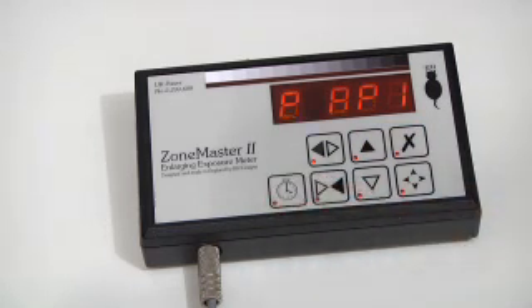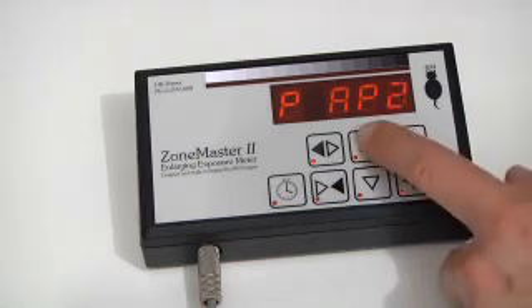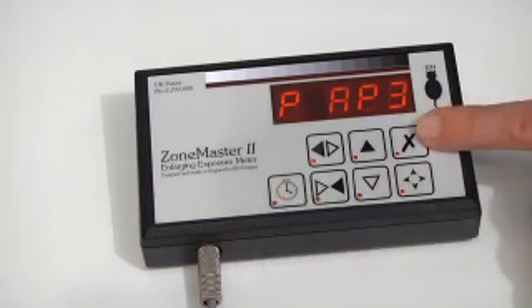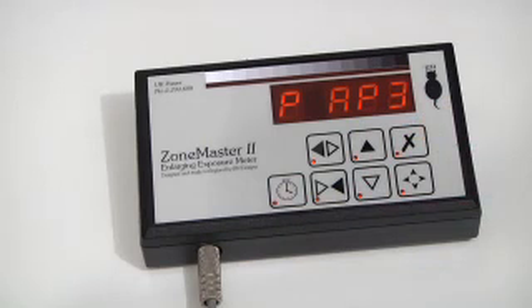Pressing the button again takes me to the default paper channel when it powers up. Using the up and down buttons, I can select another value. During the user mode, at any time, if I press the X button in the corner, it stores all the settings so far changed and exits this particular mode. Pressing the button again takes me to the end of the user mode and cancels out.